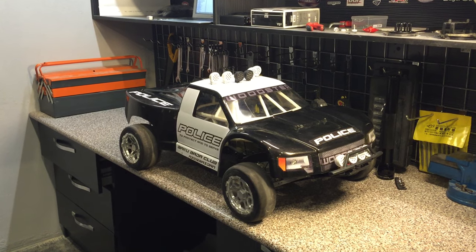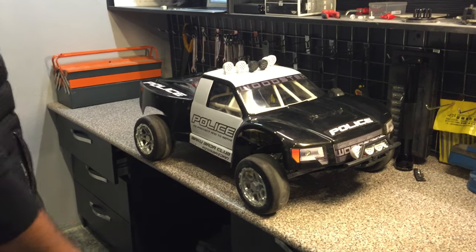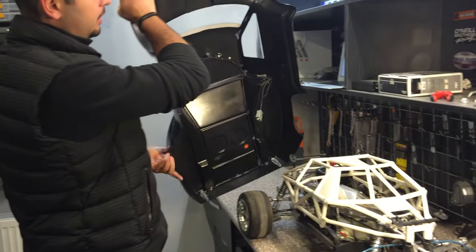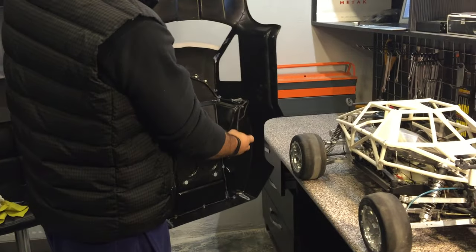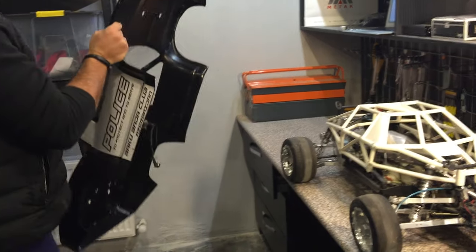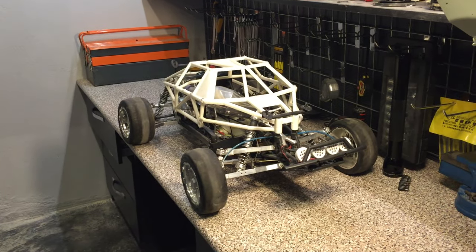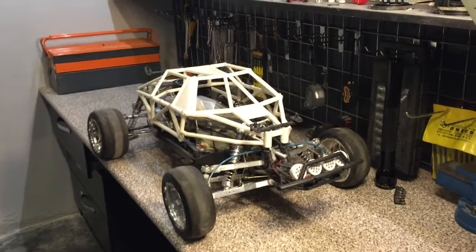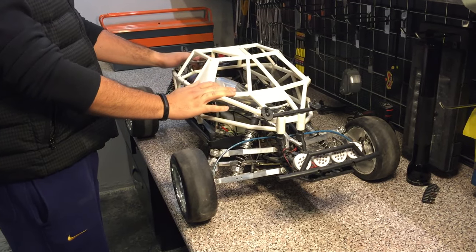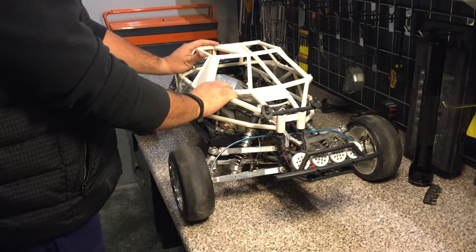Let's look inside this baby now. As you can see, we actually had to create our own solution for the lighting connector. With this Baja we always have to come up with some solutions. This is how you should race it — with the team chase case on it. It's very strong and very practical, that's why we have it on there.